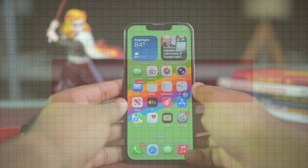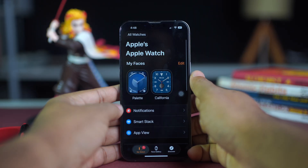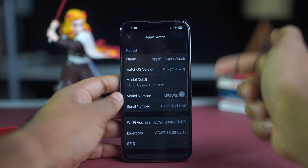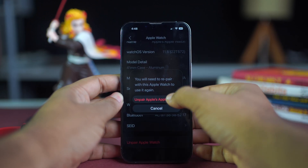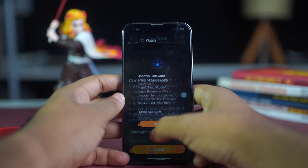Solution two: unpair and repair your Apple Watch. Grab your iPhone, open the Watch app, and tap My Watch from the bottom of the screen. Tap All Watches from the top left corner, then tap the info icon next to the added watch. Scroll down to the bottom, tap Unpair Apple Watch, then tap Unpair Apple Watch again. After that, repair your Apple Watch.